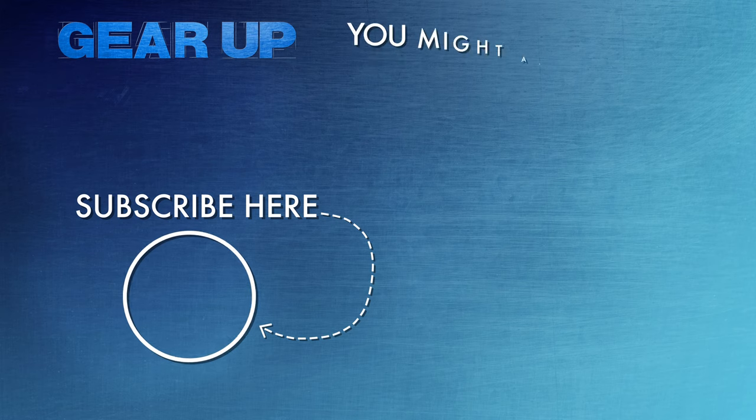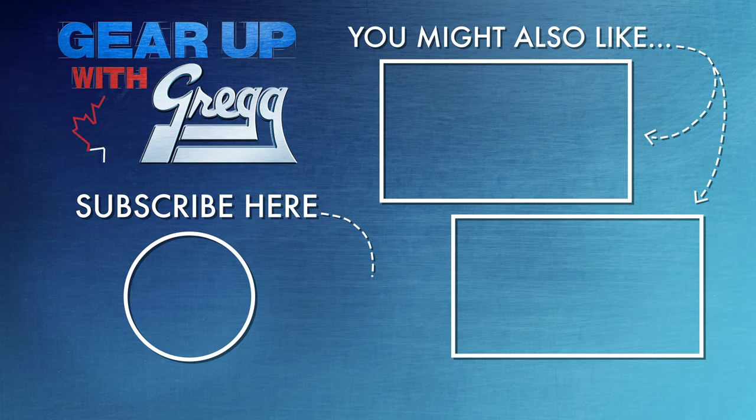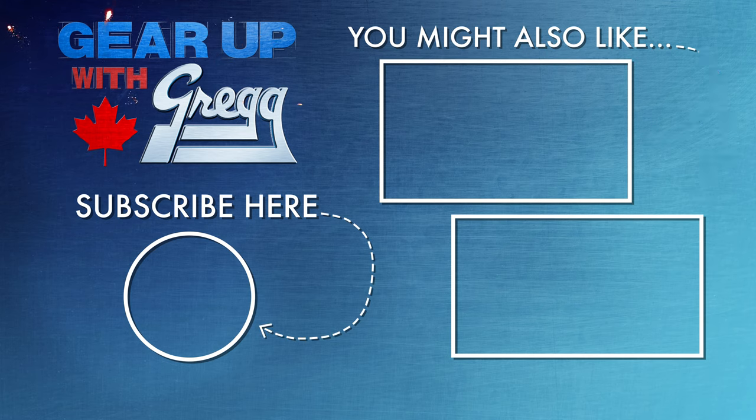If you have any questions on how to get one, please do not hesitate to call us or leave a comment down below. You can also visit our website at gregdistributors.ca. Again, I'm Ed, and thank you for watching another episode of Gear Up with Greggs.